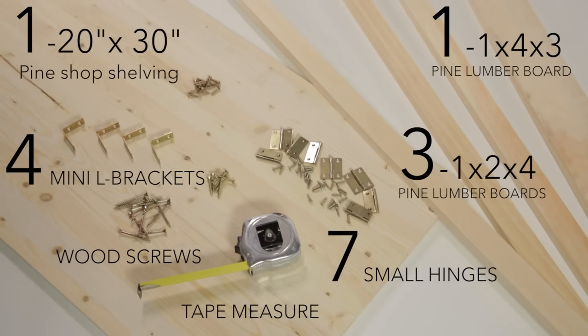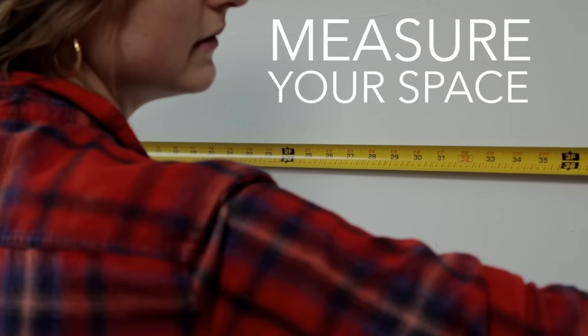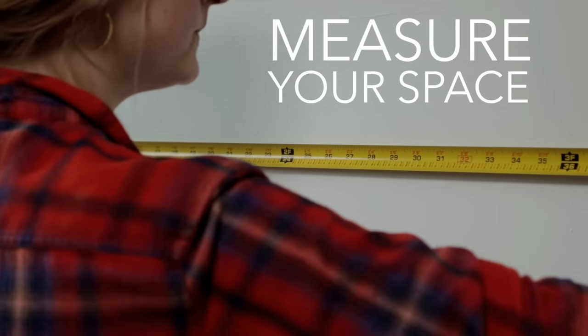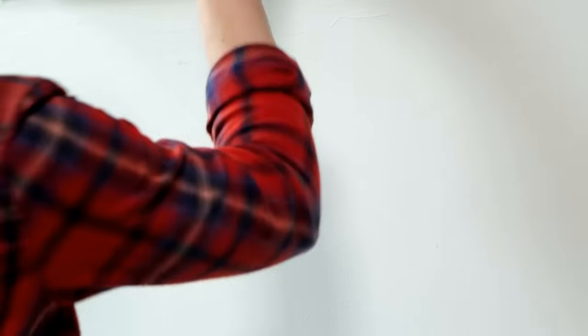Here are all the materials you'll need for your DIY Murphy desk. To start this project you want to measure your space, as this will determine how big your desk needs to be. Your measurements may vary from mine, but I still outline mine in the description box below.